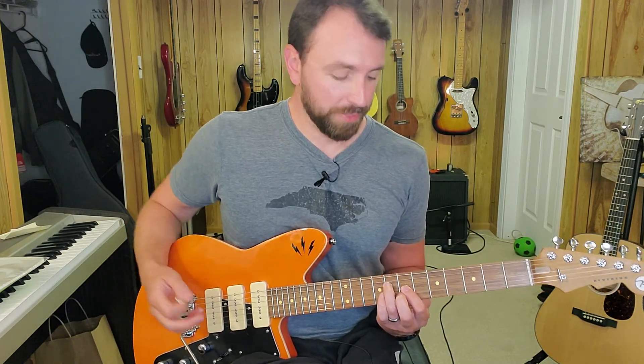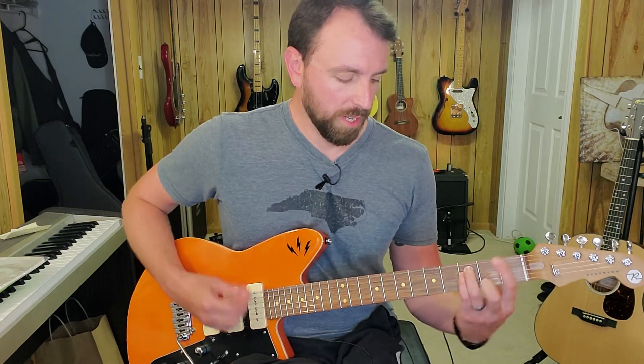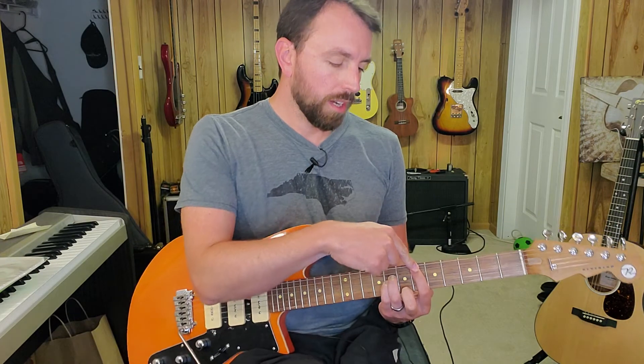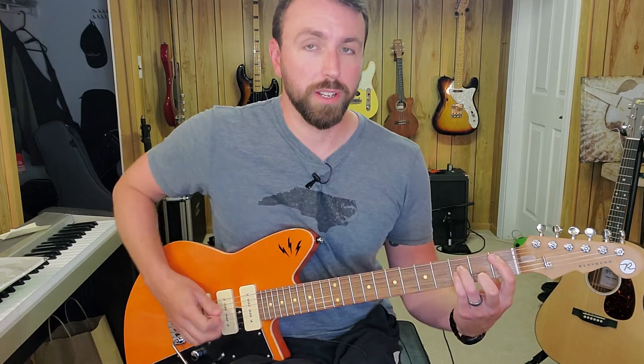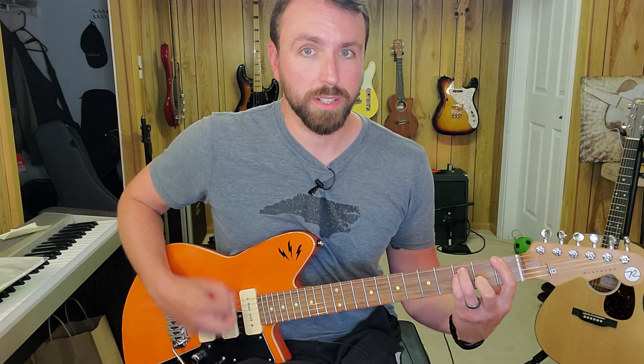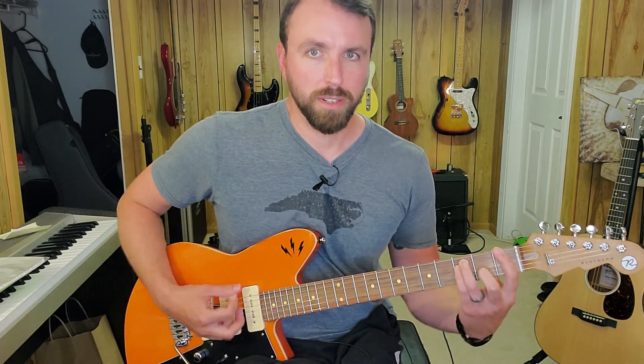The second time through, you get the power chords. That's an E flat power chord rooted on the 6th fret of string 5, then B flat rooted on the 1st fret of string 5, and then F rooted on the 1st fret of string 6. Playing those as 3-finger power chords, and kind of drag that E flat off.